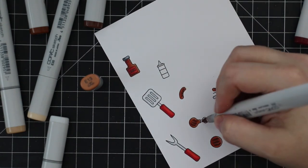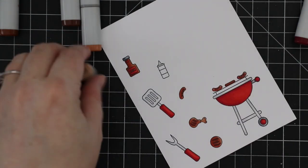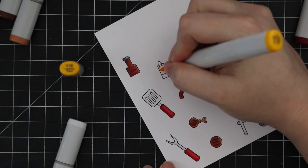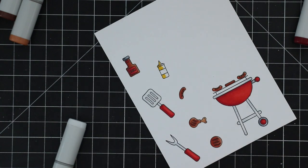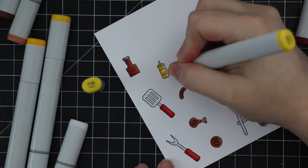For the little squeeze bottle I decided to do yellow for mustard — you could obviously do ketchup or whatever works for you. I wanted that pop of color because I've already got the red handles and the red barbecue, so I needed something a little different, and I just stamped that and colored it in with some yellows.